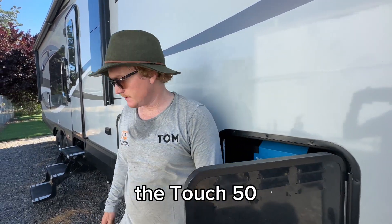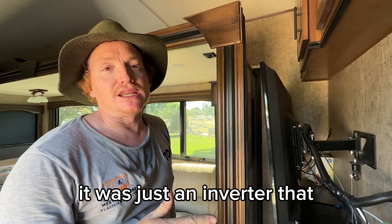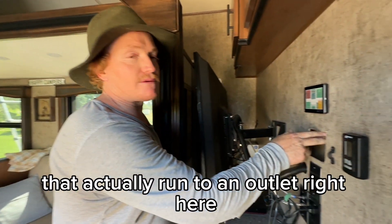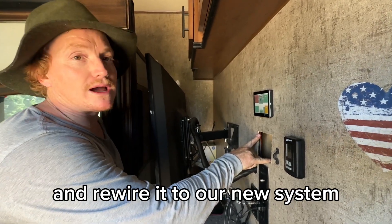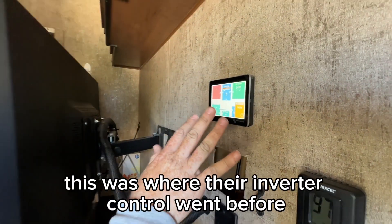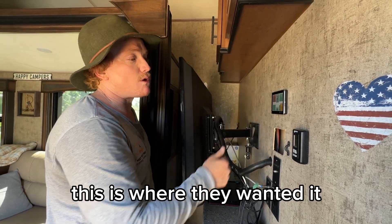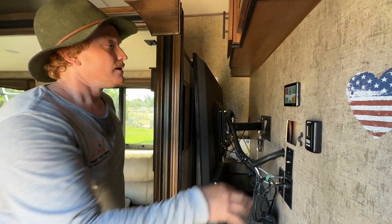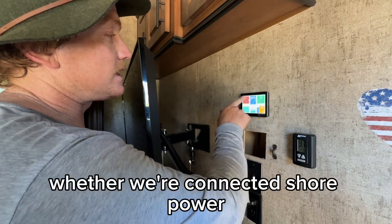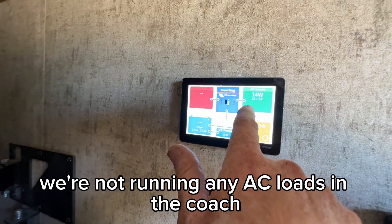I'll show you the Touch 50 inside. The customer actually had an inverter that they'd put in before — didn't do it very well. It was a little unsafe; they'd run it to an outlet right here, that's why this cutout is here. They're going to put another outlet back in here and rewire it to our new system. This was where their inverter control went before — it's kind of behind the television, but that's how they like to use it because they always pull the TV out when camping anyway. The Touch 50 here gives us all the information we need — whether we're connected to shore power, which we're not right now. We're inverting and not running any AC loads in the coach.